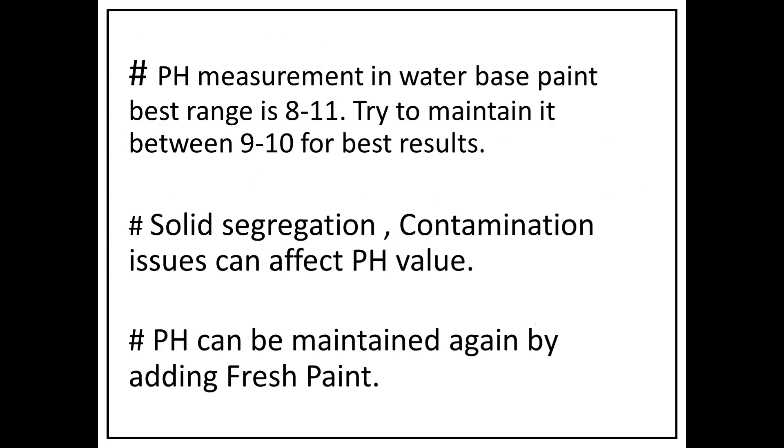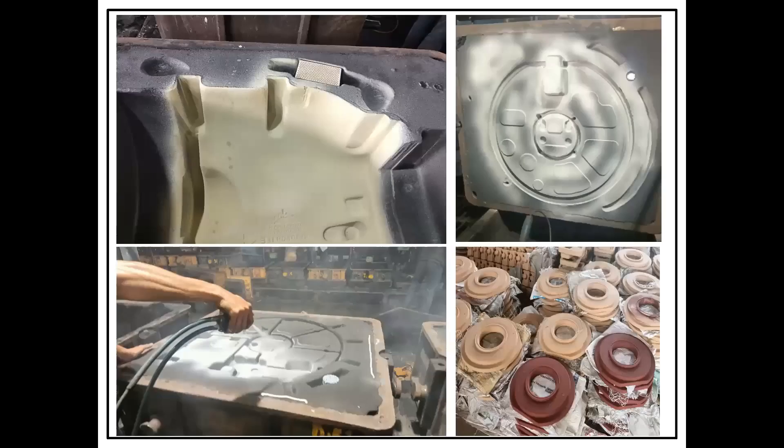Solid segregation and contamination affect your pH value. pH can be maintained by adding fresh paint. It is very important to add fresh paint regularly because only adding solvent or water will not help maintain coating effectiveness or efficiency — it requires fresh paint added with proper stirring to maintain pH value and solid content.